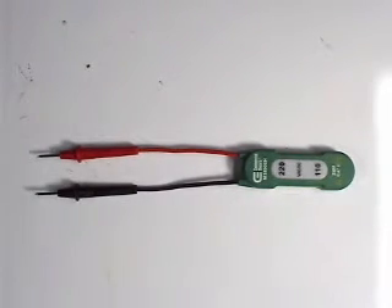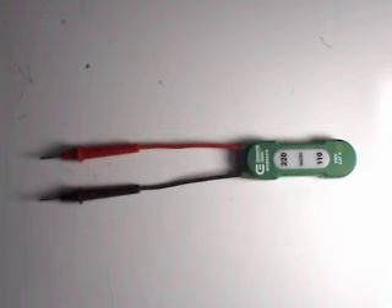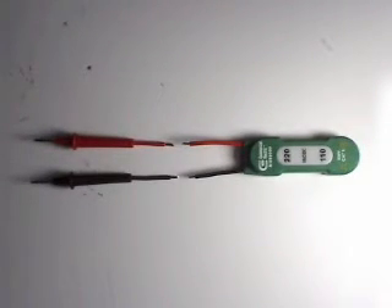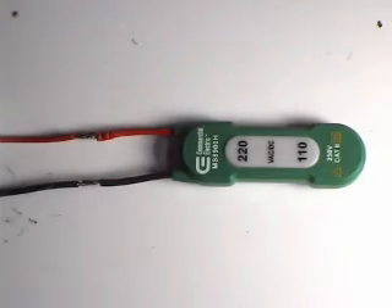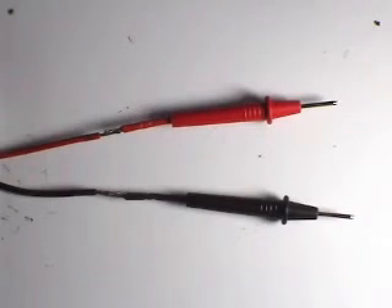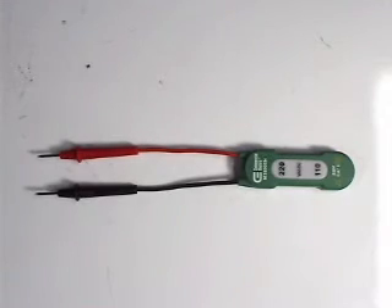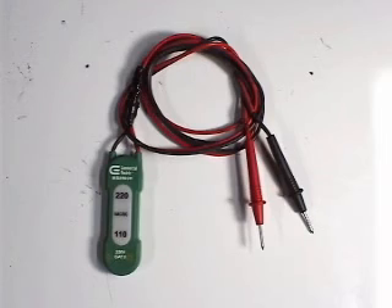The only problem with them is that the leads are too short. This is what I do to remedy that problem: I cut the leads in the middle, then I strip the ends of the wires, then I solder two longer wires on the middle and insulate the connections with shrinking tube or electrical tape. That was a way that I transformed a tester with short leads to a tester with long leads.